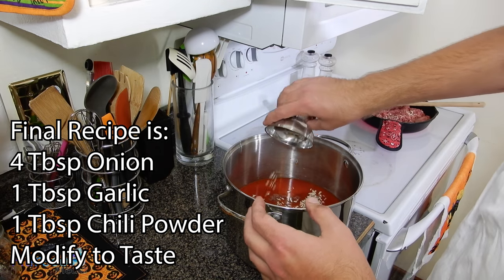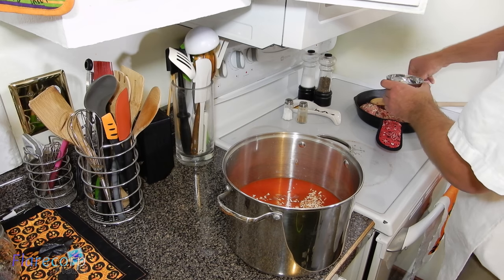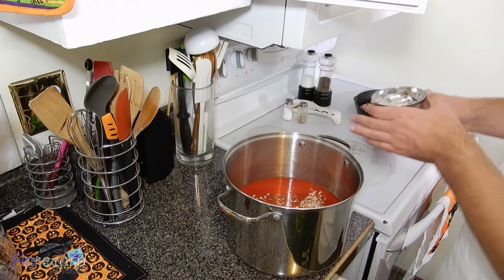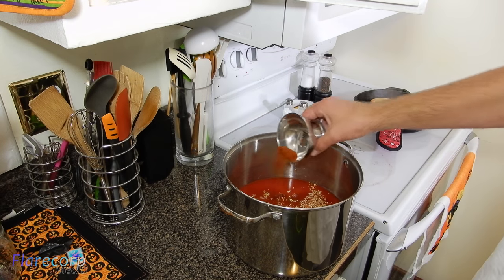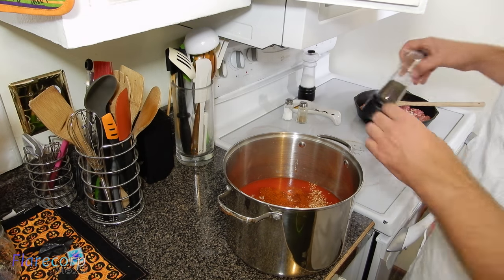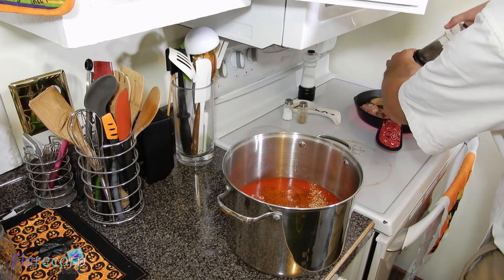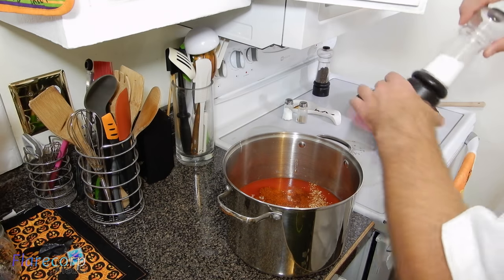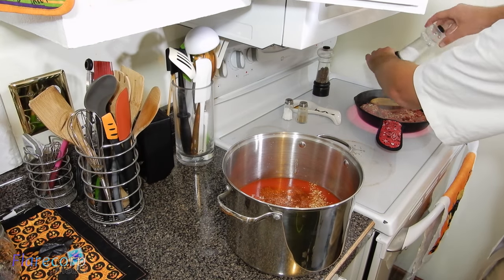And the rest we will dump right in the pot. Then we have the garlic, which we will do half a tablespoon of — we will sprinkle some into the meat and the rest in the pot. And then we have half a tablespoon of chili powder, and that will go in the pot as well — no need to put that in with the meat. And then of course some salt and pepper — a little pepper in the meat, and some salt. Salt is going to help bring out all the flavors.